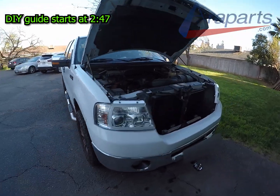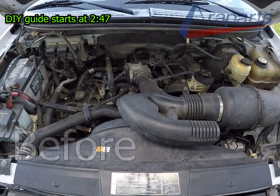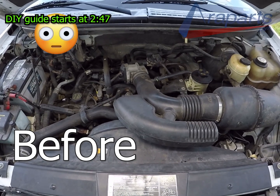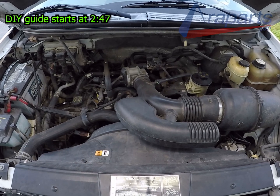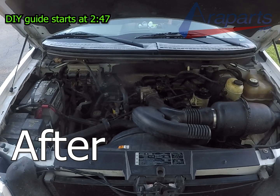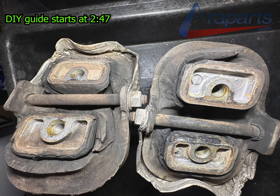A bad engine mount symptom on this type of truck is very obvious. I'm going to show you what it was doing before and what an enormous difference it makes after we fixed it.